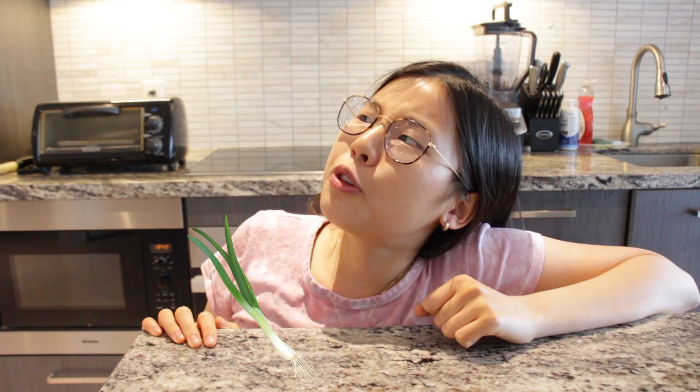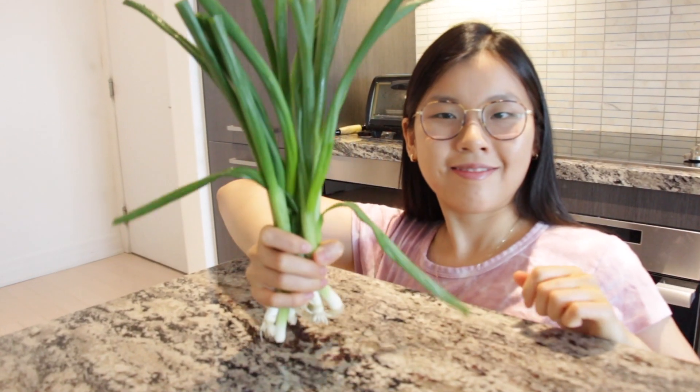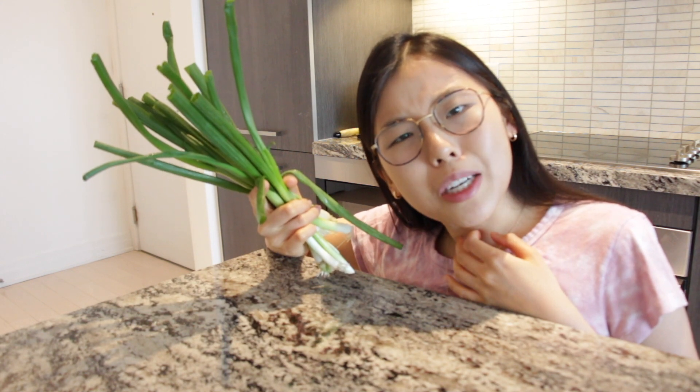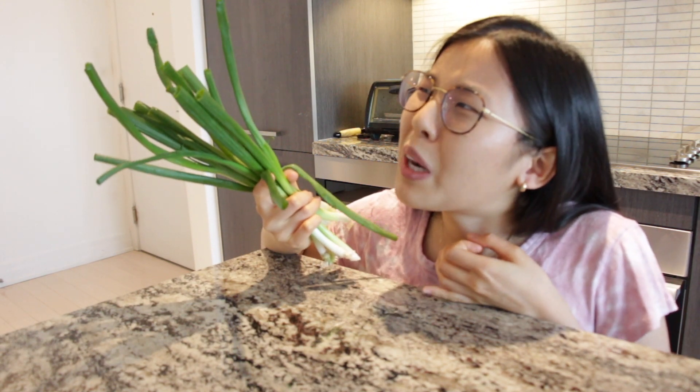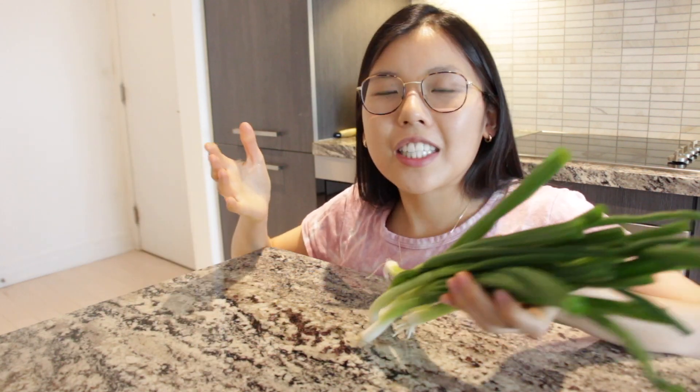Hi guys, welcome! Today we'll be making green onion pancakes, so let's get to it. Happy Mother's Day! You're probably wondering what a green onion pancake is — it's basically a Chinese/Taiwanese dish, or more like a snack. I'm Taiwanese.